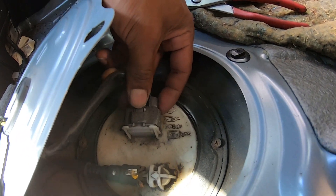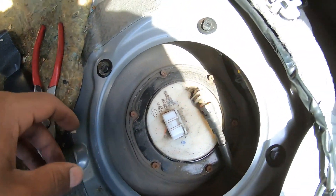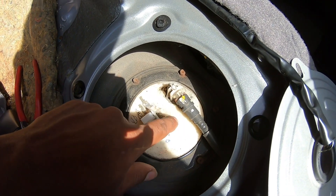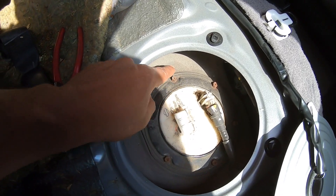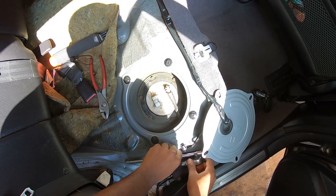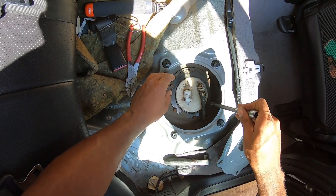Let's just pop that connector off right now — push in, pull it, there we go. And then you also have this one here. I'm gonna get a rag and some paper towels because I know it's gonna leak. Push this in and then it'll come out.